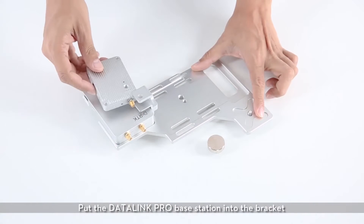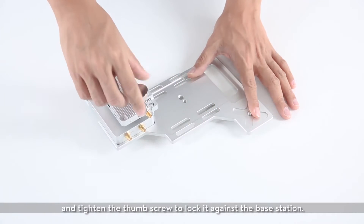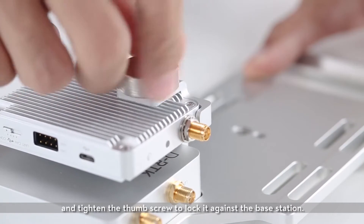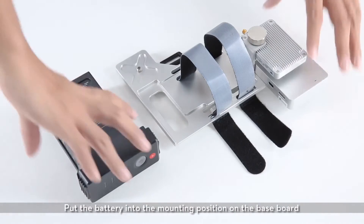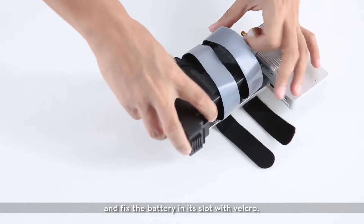Put the Datalink Pro base station into the bracket and tighten the thumb screw to lock it against the base station. Put the battery into the mounting position on the baseboard and fix the battery in its slot with Velcro.